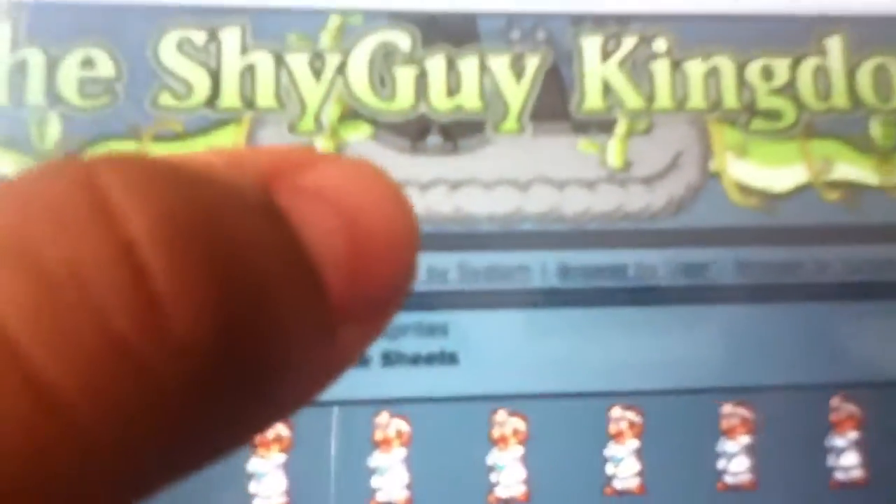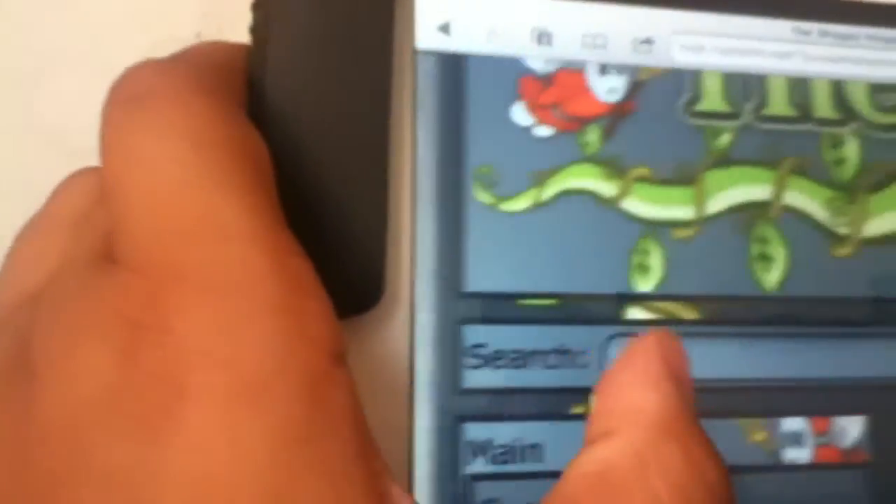First, what you have to do is get a picture. I'm just going to click Safari — I'm already on the website. All you have to do is type Shy Guy Kingdom in the Google search bar. Then it'll come up. Click the first link, then press Browse by System on top. You can see the search bar all the way at the corner of the screen, and Browse by System is just right there.